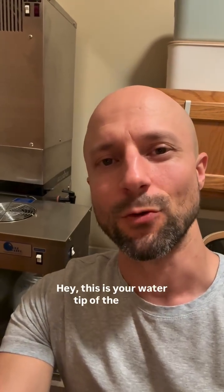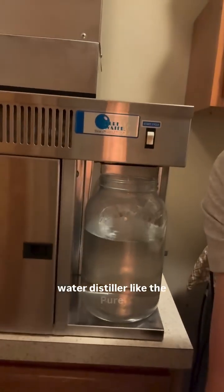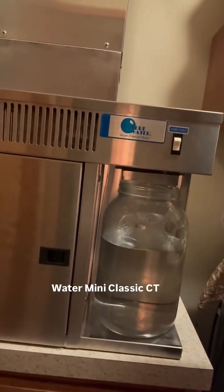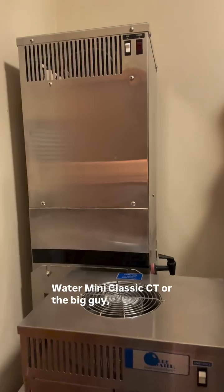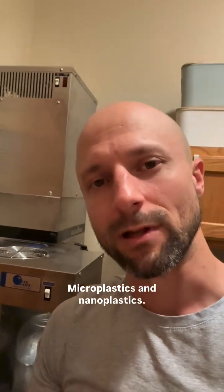Hey, this is your water tip of the week. Two more reasons you want to pick up a home water distiller like the Pure Water Mini Classic CT or the big guy, the Aqua Nui 8-5 Automatic Water Distiller: microplastics and nanoplastics.